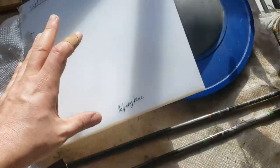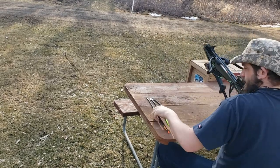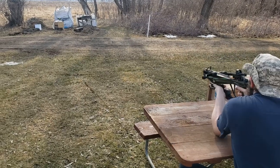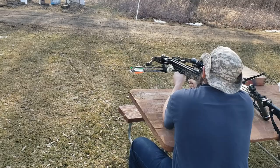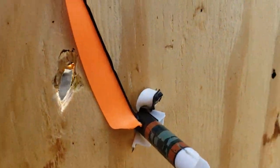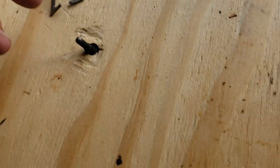Plywood first, see what that looks like, and then we're gonna shoot the polyethylene. Cold Steel Cheap Shot — we'll do the three blade first. In the process of extracting the three blade out of the plywood, it did not survive, so it will not be going to the final round.